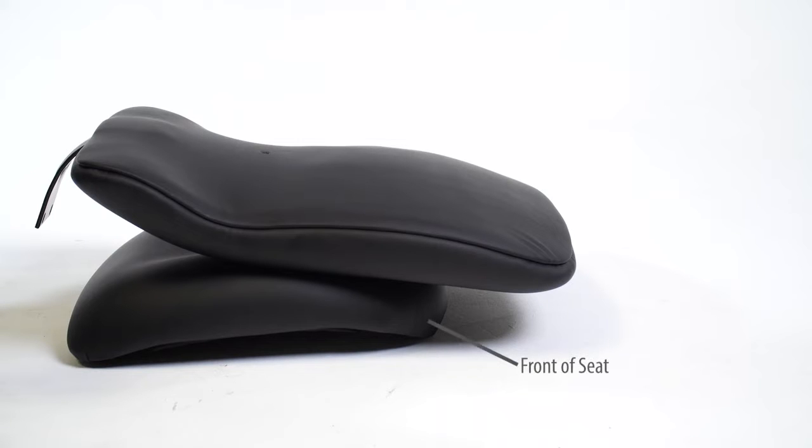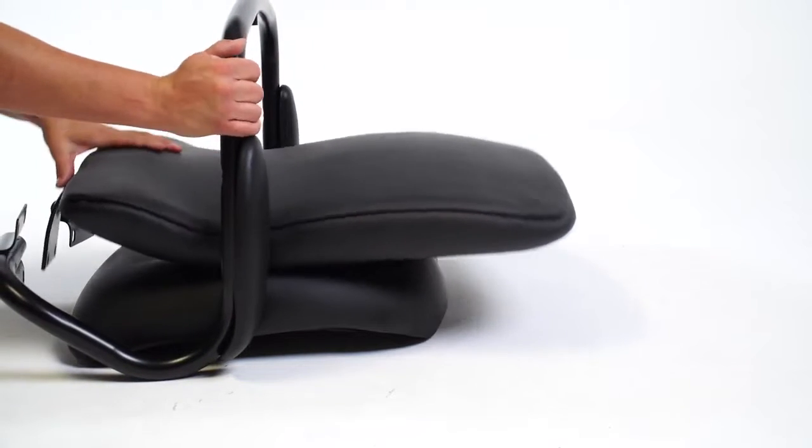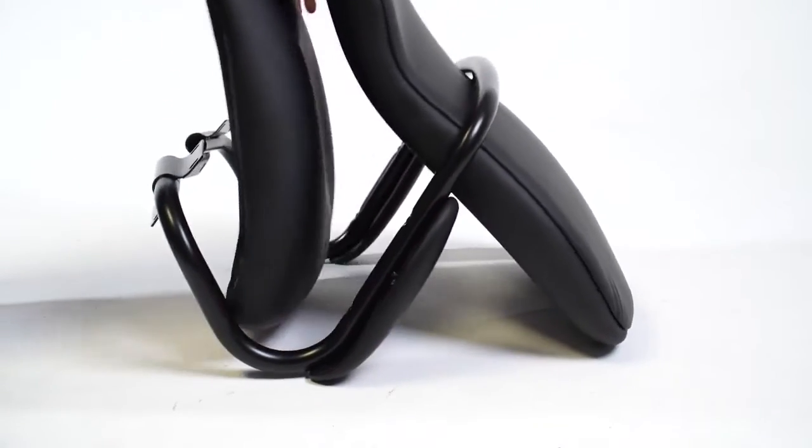Place your backrest and seat cushion face down as shown here, then place your arm frame with the armrest facing downwards on top. Pull the seat cushion and backrest into the upright position.